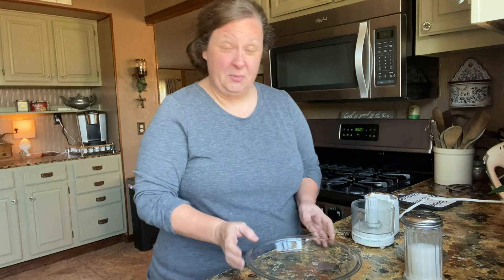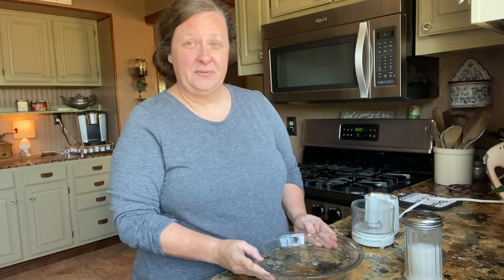Hi friends, welcome to Boots and Bonnets with Chris and Christy. I'm Christy and today we are going to make a lemon icebox pie. It's old-fashioned — it tastes like you're at your granny's house — but we're going to do ours a little bit different. We're going to make a pecan crust first.